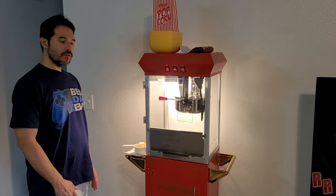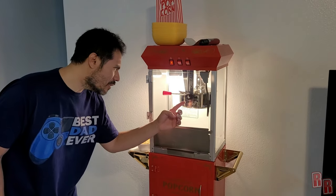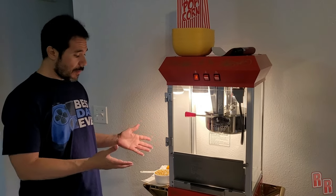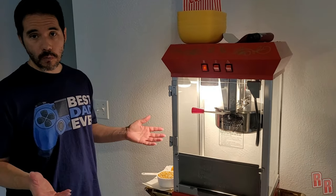Welcome back. Today on Real Reviews we're going to be reviewing the Great Northern 8-ounce popcorn machine. We're just going to pop a cup of popcorn and I'm going to go over what I'm using and show you how it works.